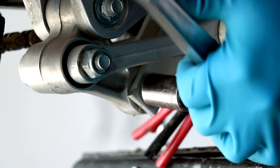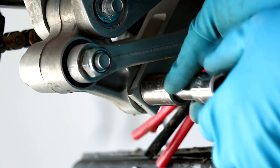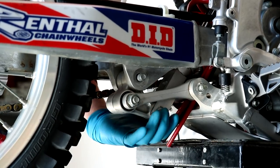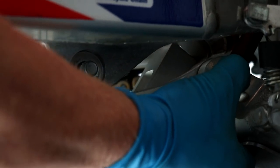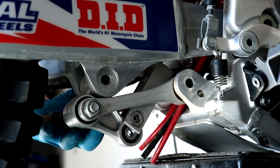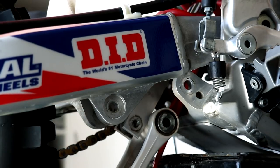The bolt that holds the two linkage pieces together, we can leave for now. It's actually easier to loosen it up while the linkage is still on the bike. In order to remove the linkage bolts, you're gonna have to lift up on the back of the bike to relieve the pressure, and then the bolts will slide out. It also helps to wiggle things around as you're pulling these bolts out. Now that the three bolts are out, the linkage can be pulled off the bike.